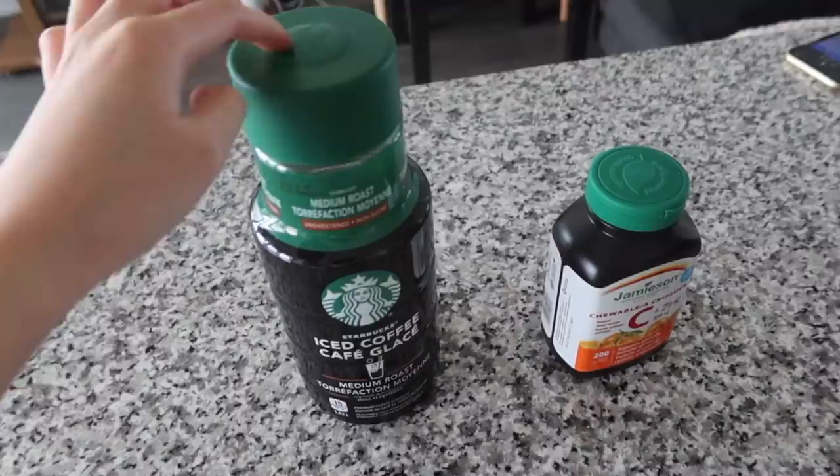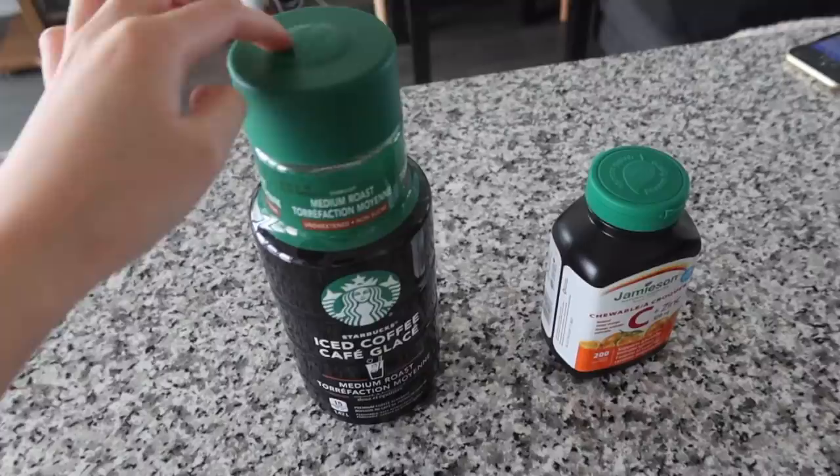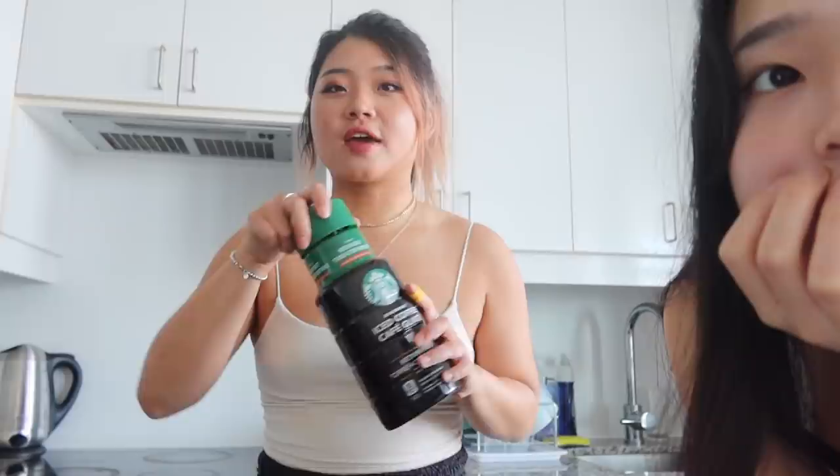I'm currently at my sister's place and I'm staying here for two nights. It's currently 7:20 PM. We're going to go out for dinner but we're both so tired because we got like no sleep, so my sister is forcing me to have a shot of vitamin C. We're going to drink this because we're both so tired.